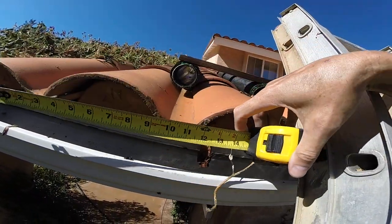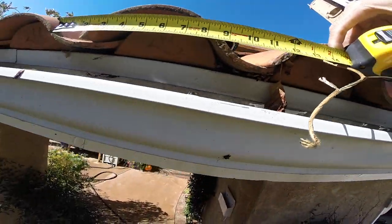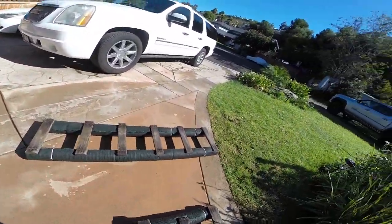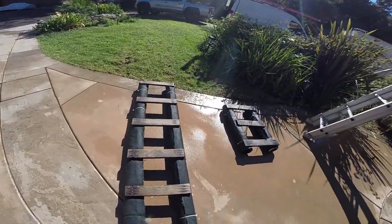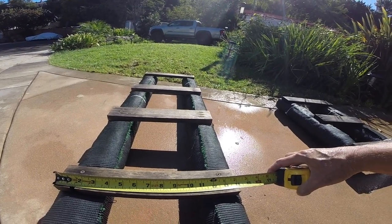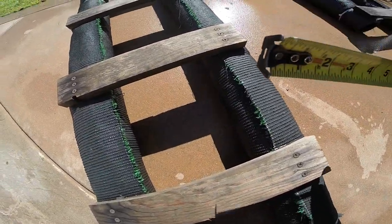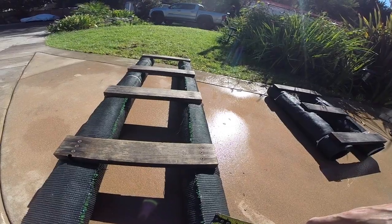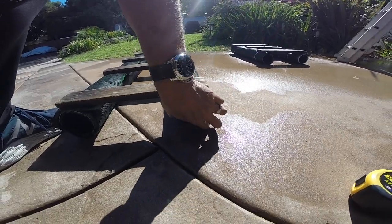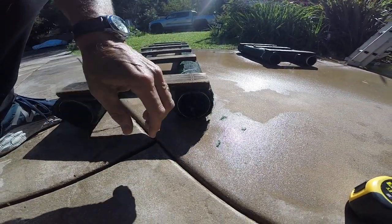The way you make these is you first measure your roof and find out trough-to-trough how big it is. Mine is about 11 inches. Once you know that, you cut out an inch or two, then cut slats that are about 14 inches in my case — so I added about three and a half inches on each side. Then I cut this landscape drainage pipe, which has holes in it; that part doesn't matter either way.